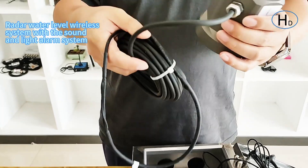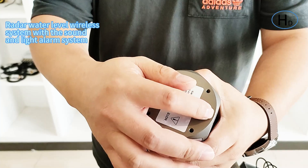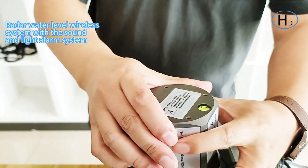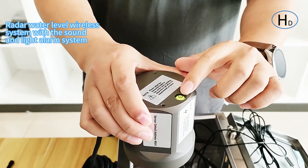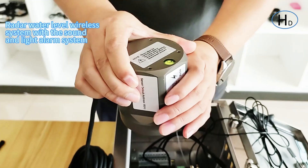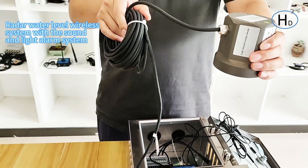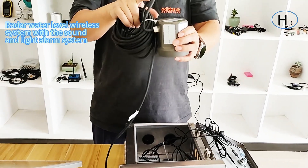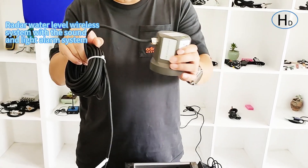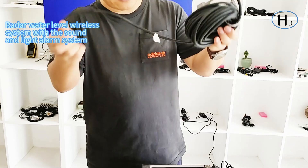When you install it, just make sure there is a water bubble here, and you must keep it in the middle — or keep it parallel with the water level. We also have an install bracket, and you can install it directly to your cross arm. That is the first part.